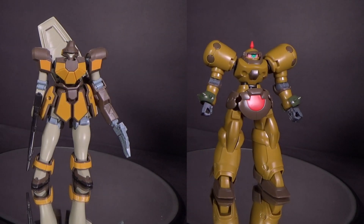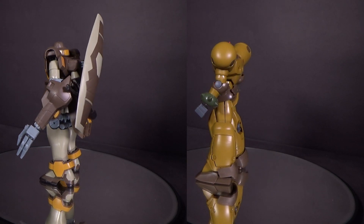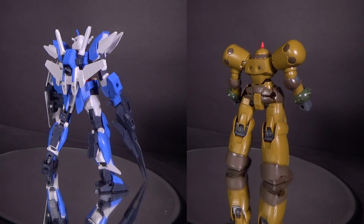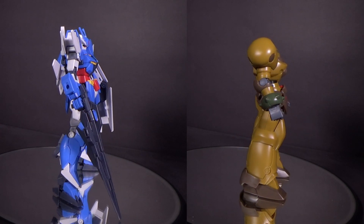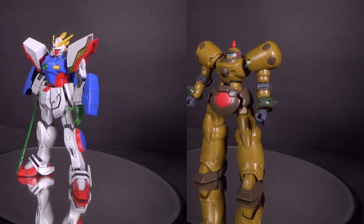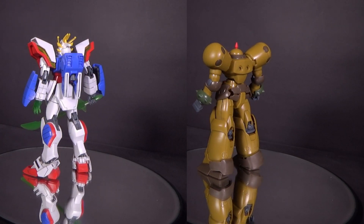Since a variation of it is in Build Divers Re-Rise, I might as well compare it to the Eldora Gundam, just so you can see the difference there. G Gundam suits are usually a little shorter, so it makes sense. Speaking of G Gundam, how about comparing it to the Shining Gundam, which will definitely be a nice addition to the G Gundam High Grades — there really isn't a lot yet.